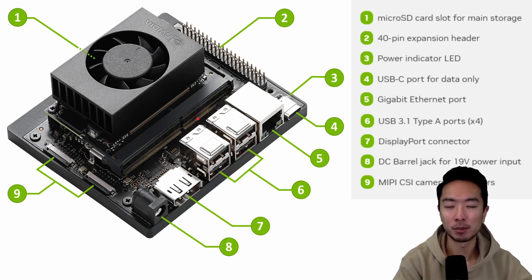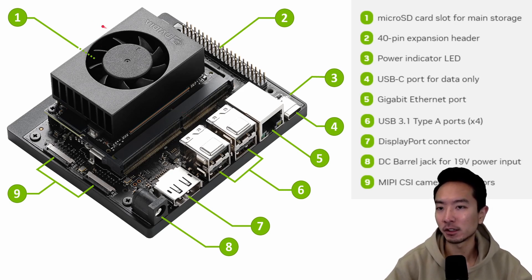It's super small — it can fit in the palm of your hand. At number one we have a fan. Number two is a 40-pin expansion header. Number three is a power indicator light. Number four is a USB-C port for transferring data. Number five is an Ethernet port, and we also have four USB ports. Number seven is a DisplayPort connector. Number eight is for power. And number nine is a connection for your cameras. This is great for integrating all sorts of electronics and prototyping.